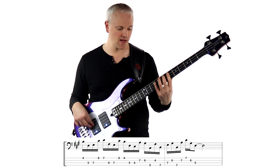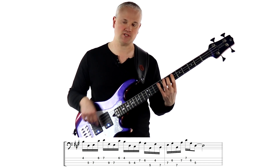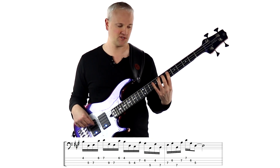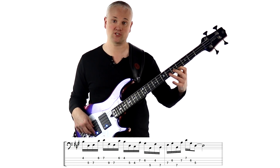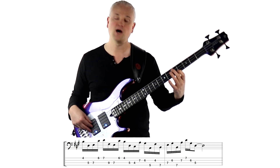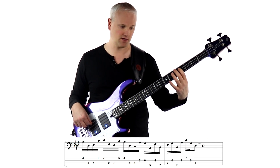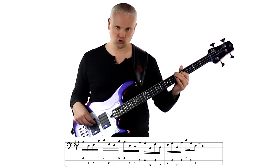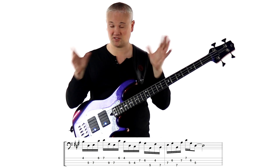Just a tip in terms of the fretting hand: when we play the F sharp down to the E on the A string, I'm using the 4th finger and 2nd finger in the fretting hand. And then when I jump down to the C sharp and B on the G string, I'm using the 3rd finger and 1st finger, and then dropping down to the 2nd finger and 1st finger. So lots to look at in terms of the fingers in both hands.